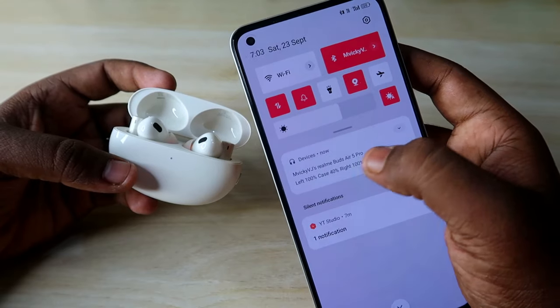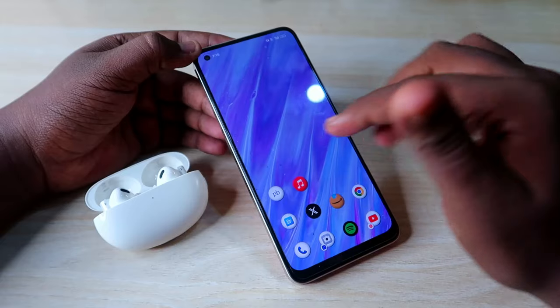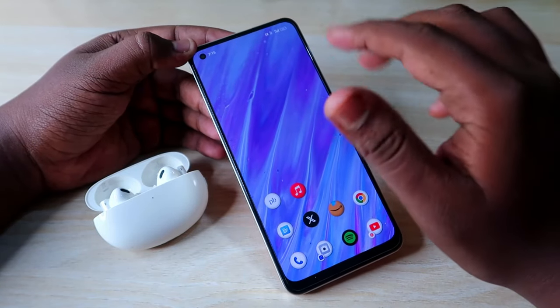In the pop-up, you can see the left earbud battery, right earbud battery, and the case battery percentage. If you don't get the Google Fast Pair dialog box, there's a fix in the settings.